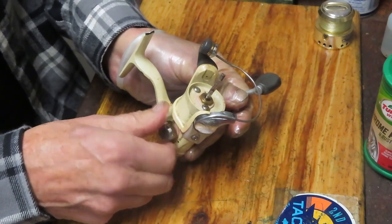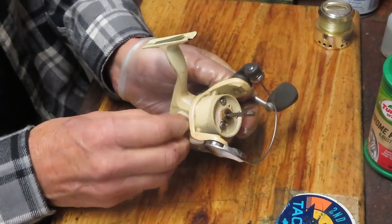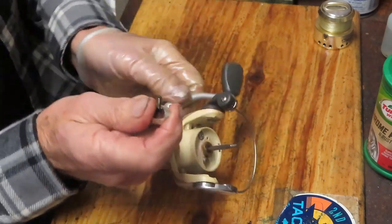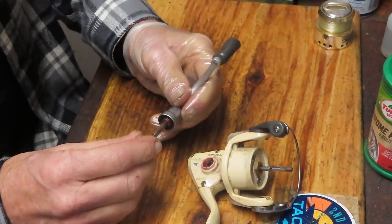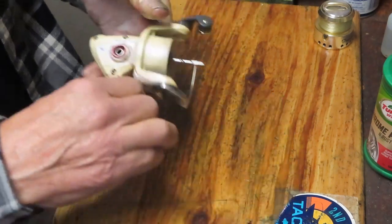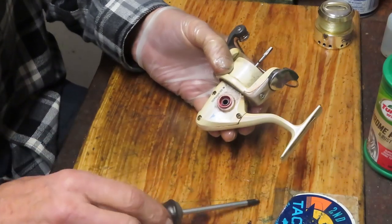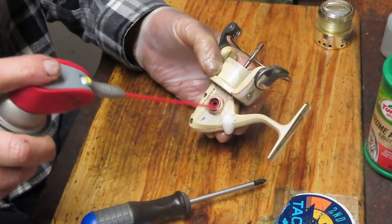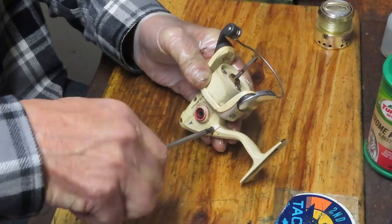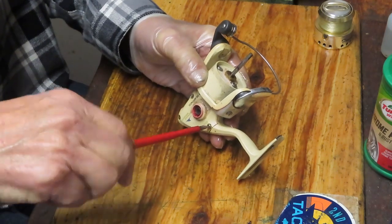We're going to take off the handle now because we want to remove the case. This is a screw handle that has a through shaft. This is a good time to tell you: if you're working on a reel you're not familiar with - and I'm not really familiar with this reel - take pictures along the way. If you need to, go out to the internet and do a search for the schematic for the reel. If you get that schematic, that'll be a burst diagram of how the reel is made, helping you see pictorially how pieces are oriented. That'll help make the service easier.